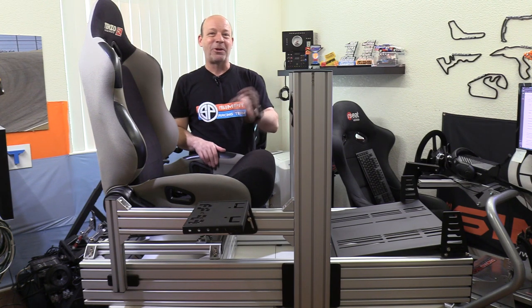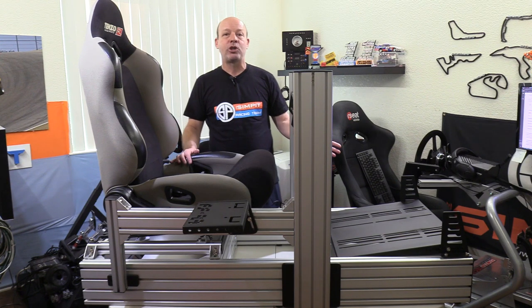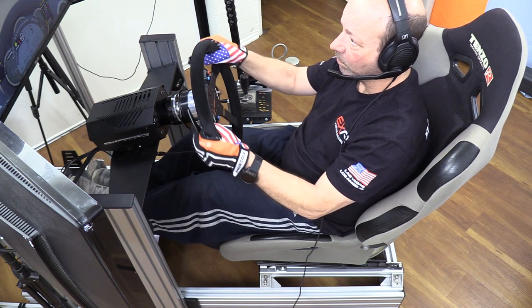Building the rig is one of my favorite parts of this job — it's why I spend so much time focusing on the build itself. But for a lot of us it really comes down to driving, it really comes down to how does it perform out on track. The GT Omega Prime out on track is really hard to beat.